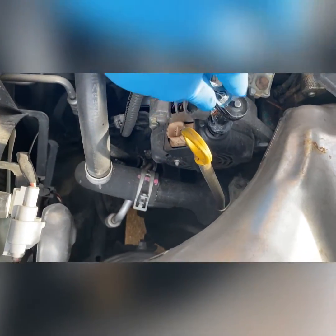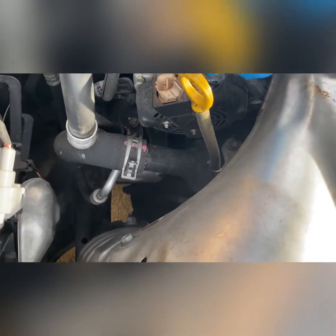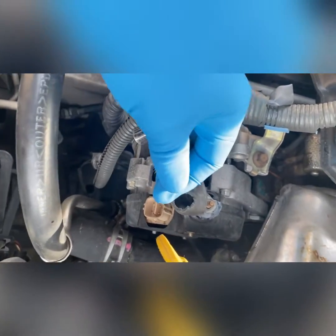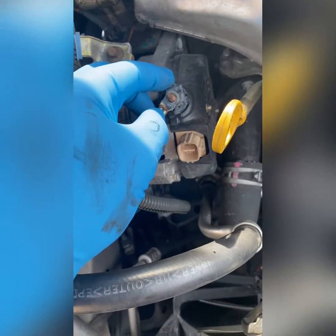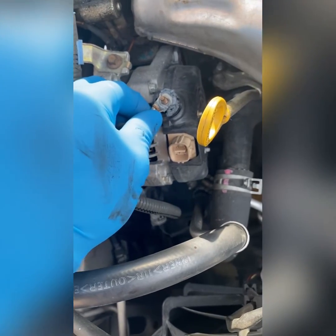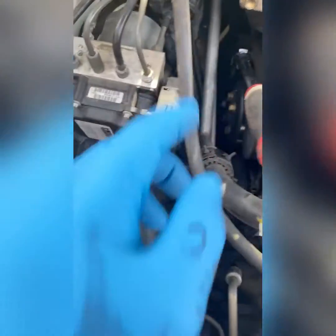This is also a 10 millimeter. I'm going to lift this up and take it out — just lift up this rubber piece right here. The rubber got burnt and melted into that bolt for some reason, but I'm going to take it out and just leave it over to the other side.